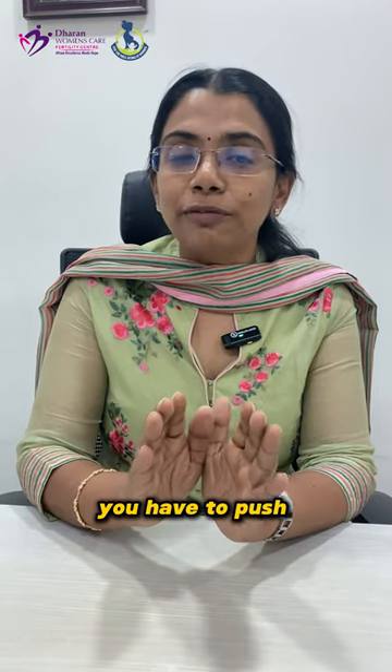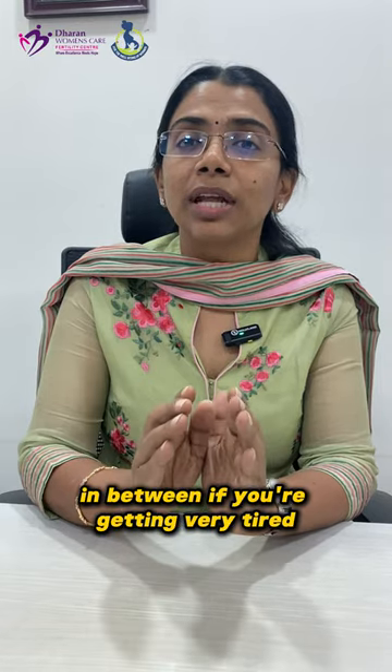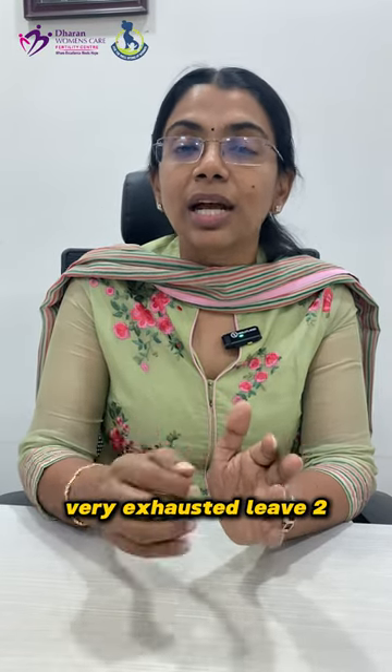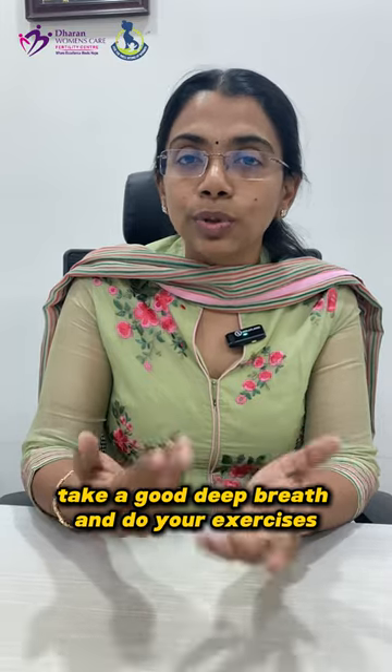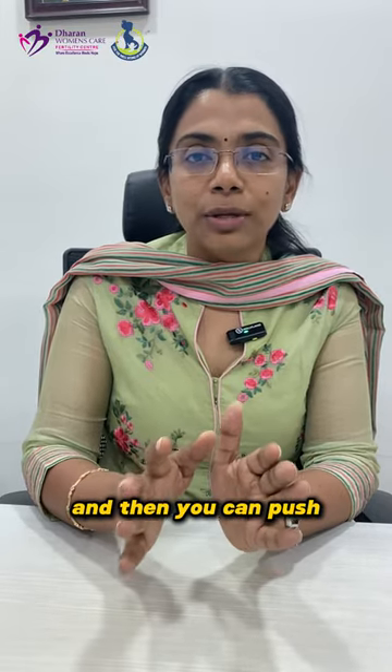Not every contraction do you have to push. In between, if you are getting very tired and exhausted, leave two or three contractions, take a good deep breath and do your exercises. And then you can push.